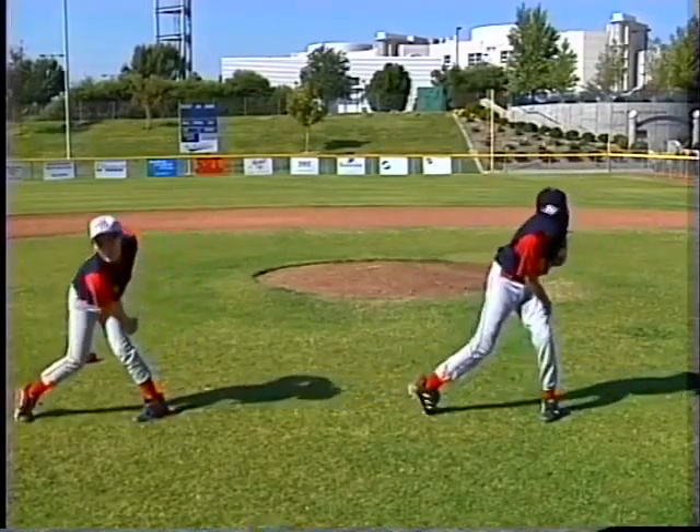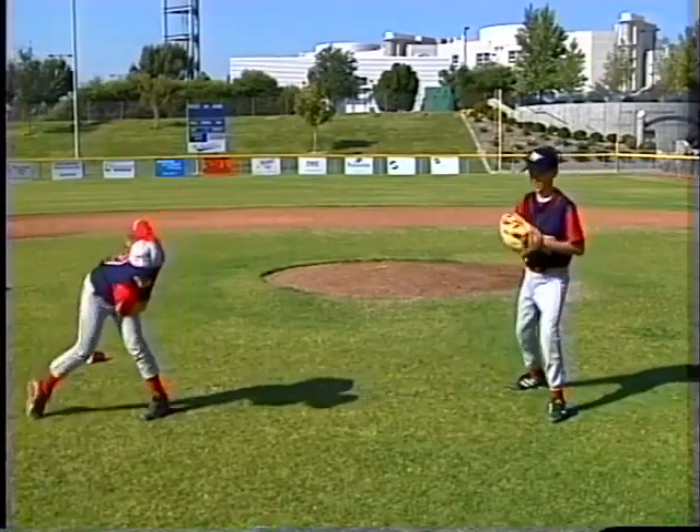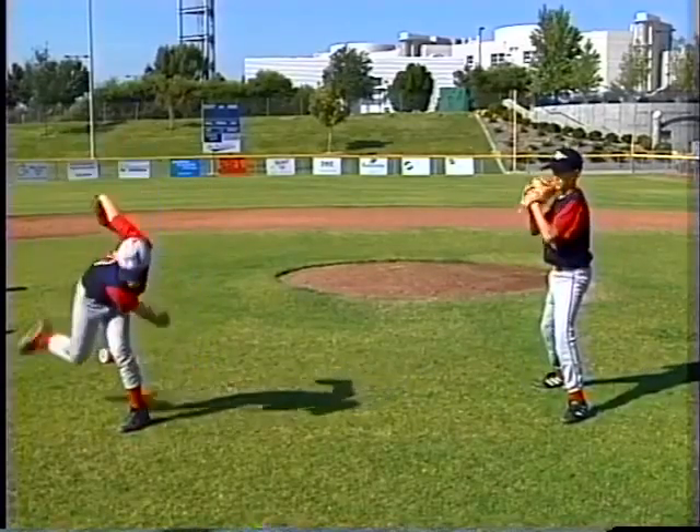Pull it in — on the toe every time. Now let's see: a little bit more, a little quicker, a little more force on the throw.